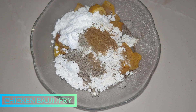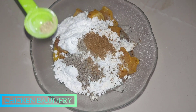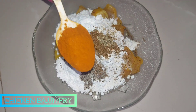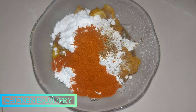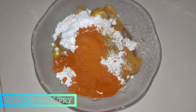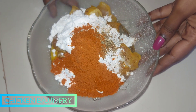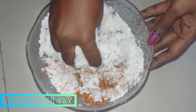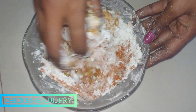Cumin, 1 teaspoon, Chicken 65 masala. Add some soy sauce and mix it all together, mix it tight.